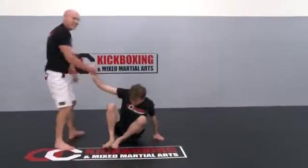Okay. These are just some ways to get into different grappling controls from the parry and hit, cover and hit.